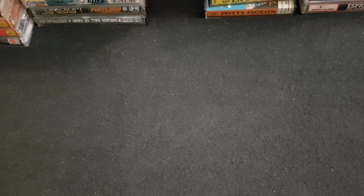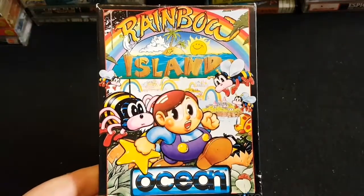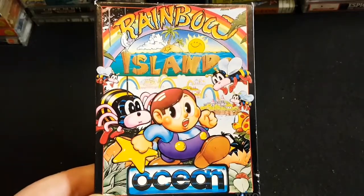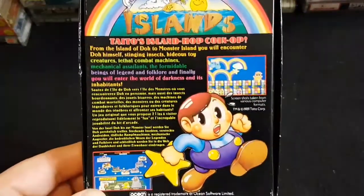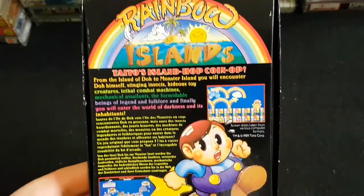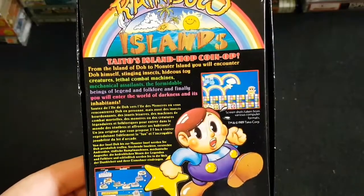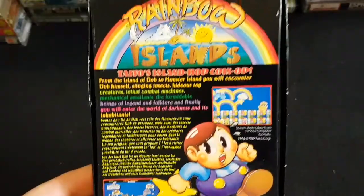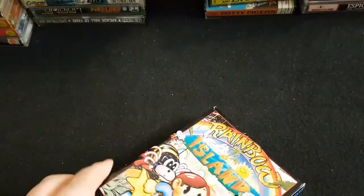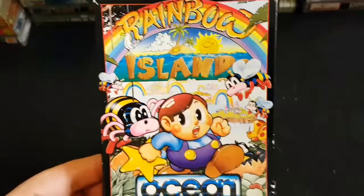Last but by no means least of the small boxes is another Bob Wakelin picture: Rainbow Islands. Possibly one of the best games on the Spectrum — definitely highly rated. Fantastic artwork, lovely game, great music, great gameplay, really simple. I haven't played a bad version of the original games. I don't like the DS or PSP versions — I don't know why they messed about with it. But Rainbow Islands is fantastic. It's definitely up there, and great box art as well.